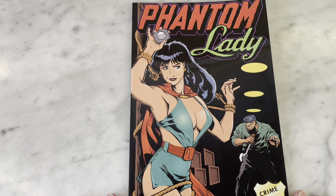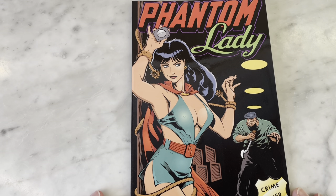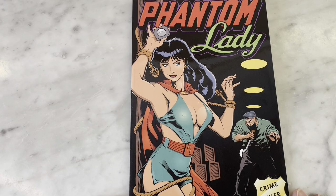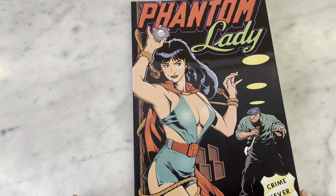This is from 1994 — it's a collection of Phantom Lady strips from the 40s, illustrated by African-American artist Matt Baker. That's particularly notable since in the 40s there weren't a lot of African-American cartoonists working on such commercial or prominent projects as Phantom Lady.